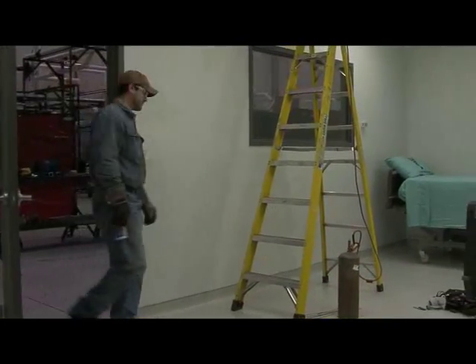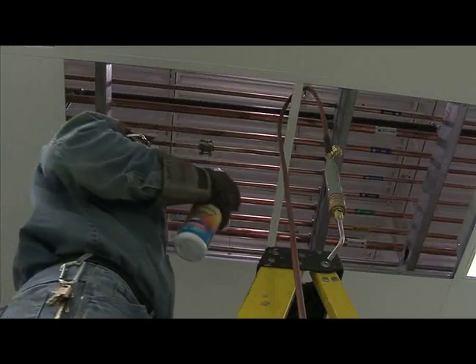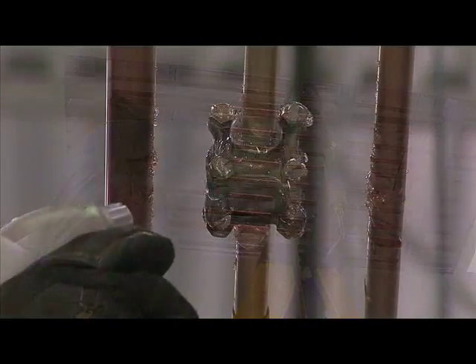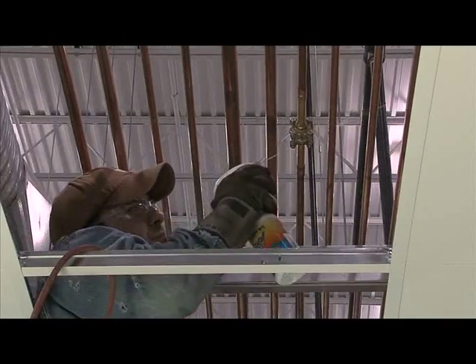If you are installing a medical gas system, safety is a big concern. CoolGel offers you protection and makes installations and repairs easier and safer. To help protect expensive valves and equipment and reduce your repair expenses, use CoolGel.